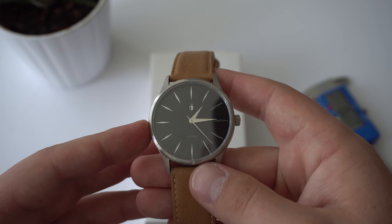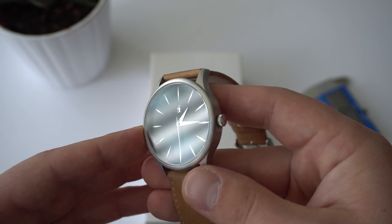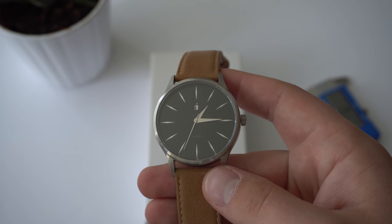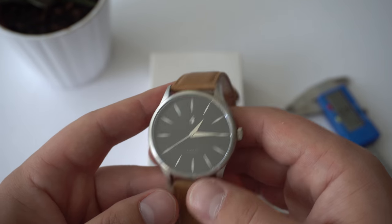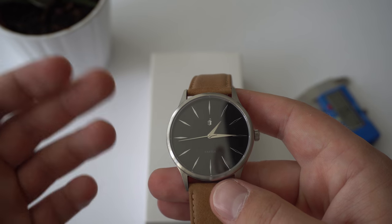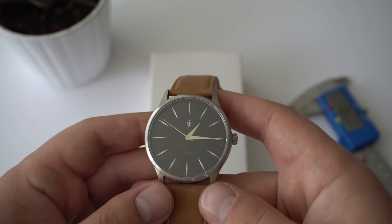I did a review of a Daniel Wellington watch that can be found on my channel. That watch is 200 bucks and doesn't have a sapphire crystal. The finishes are nowhere near this level, so this wins over in my book. I know what you're going to say — why would you buy this watch for 50 bucks if you can buy a Vostok Amphibia, a Vostok Komandirsky, some Casio models, or a Seiko 5 for a little bit more money?